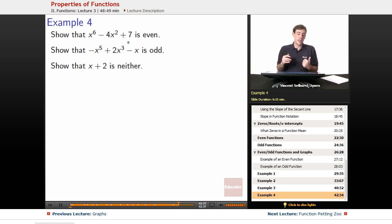Final example. Show that x to the 6th minus 4x squared plus 7 is even. Show that negative x to the 5th plus 2x cubed minus x is odd, and show that x plus 2 is neither.